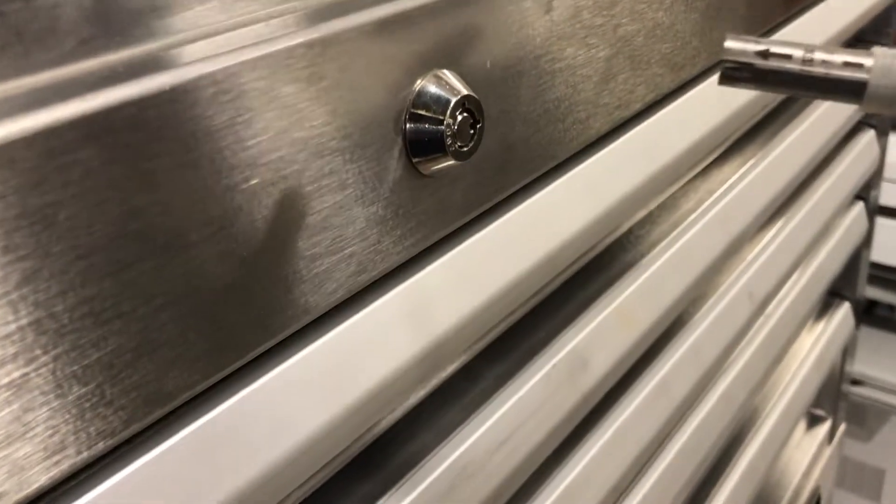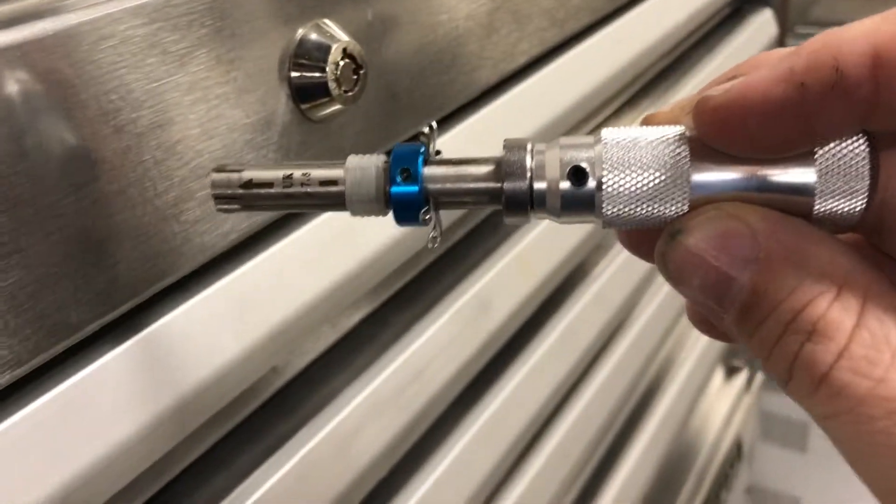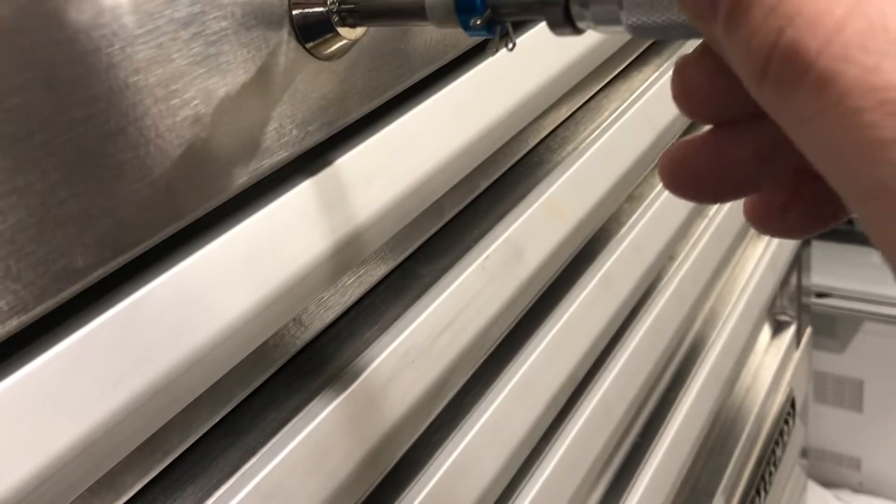A couple of tubular lockpicks. This has been my go-to and it works very well.